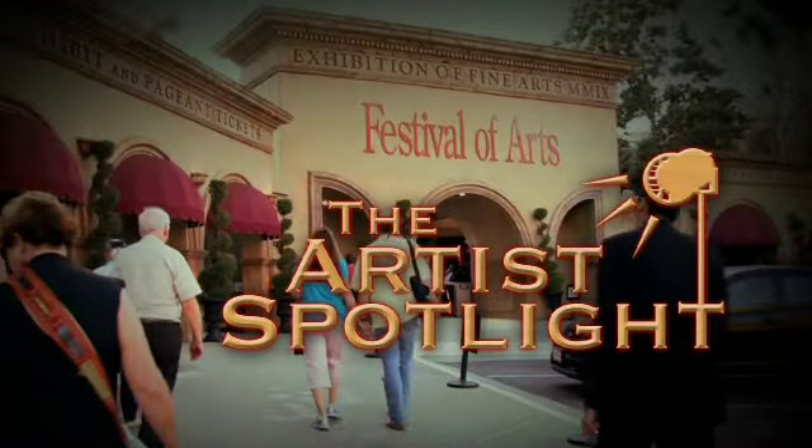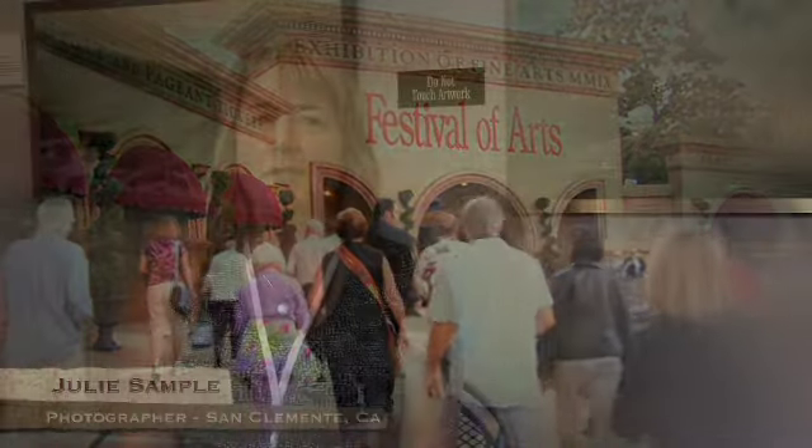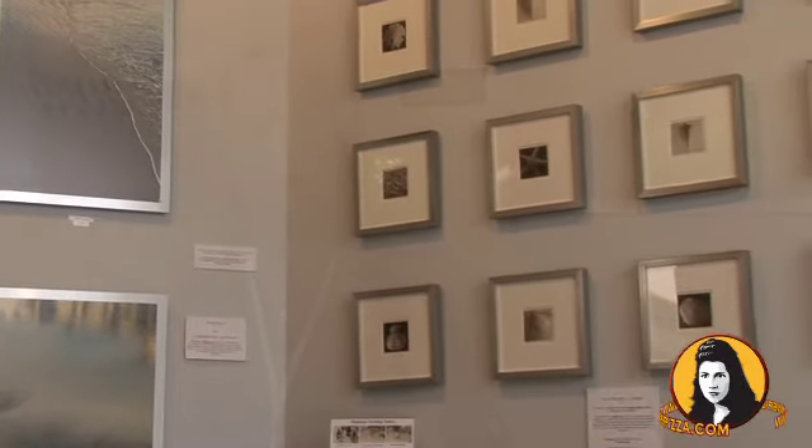Hi, I'm Andy Costa, and this is the Artist Spotlight. My name is Julie Sample and I do platinum printing and I'm a photographer. This year I'm showing two combinations of prints from two eras.